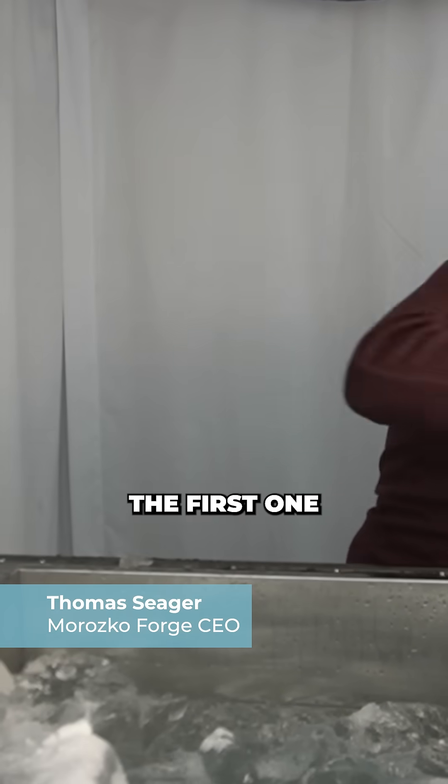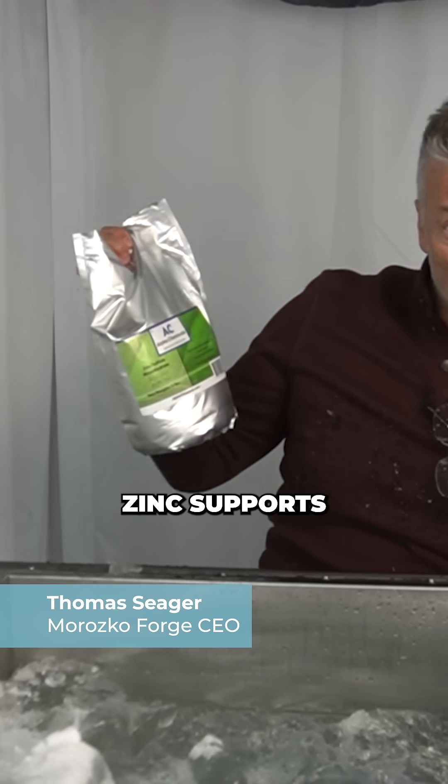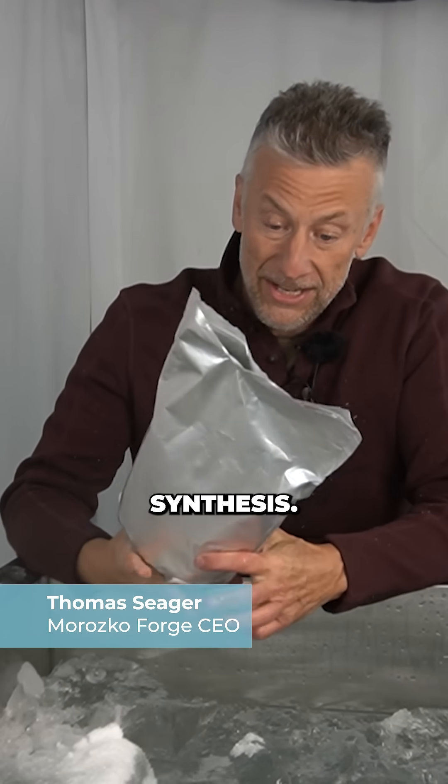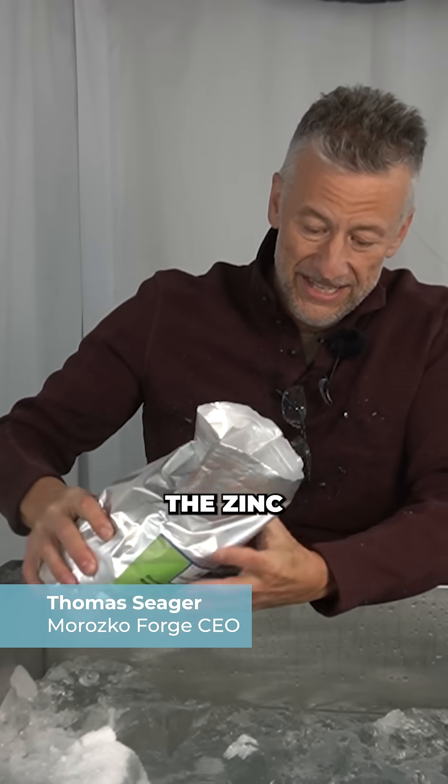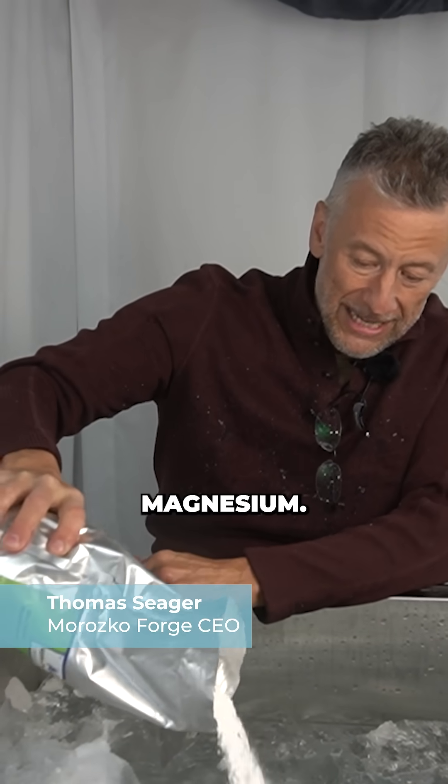The first one is zinc. Zinc supports testosterone synthesis. It's an essential mineral for metabolic function, but you have to go a little easier on the zinc than you do with the magnesium.